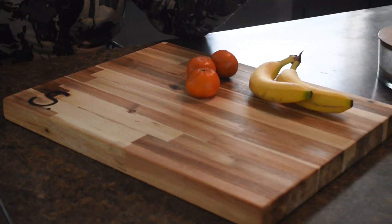I had some extra butcher block from my project and decided to make a gift for a friend. I want to show you step-by-step exactly how I did this. Let's go into the shop.